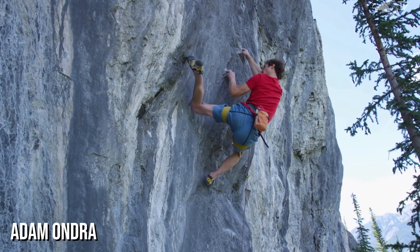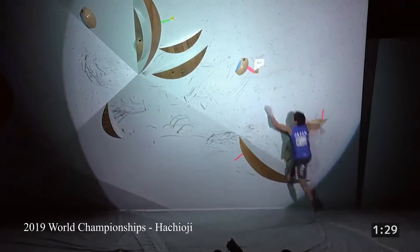There are a lot of different moves you can learn in climbing — from a simple match, to a drop knee, to something more complex like a toe hook or a heel hook. As we progress on the grades and go from V1s to V5s to even V10s, we encounter more of these complex climbing moves.